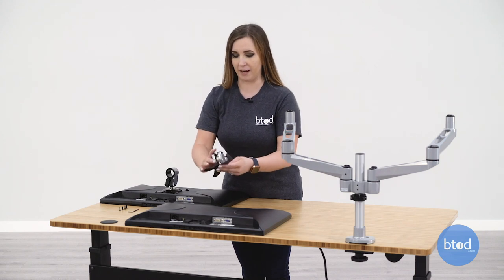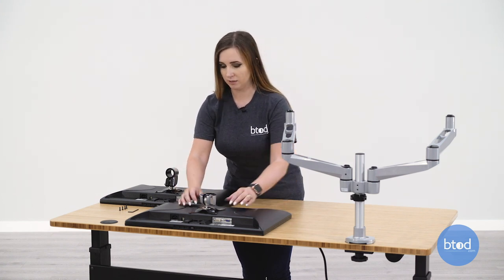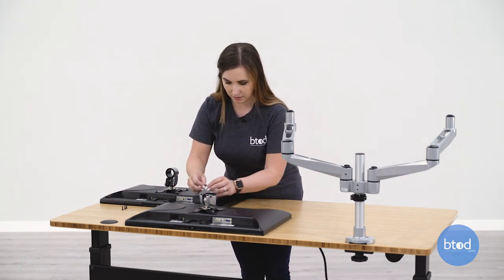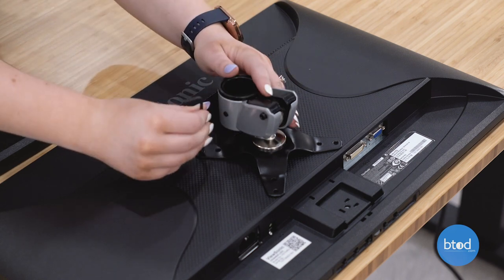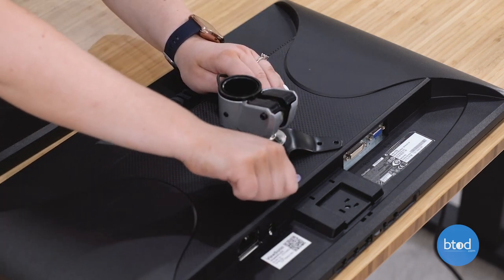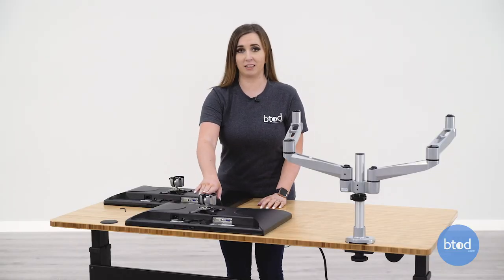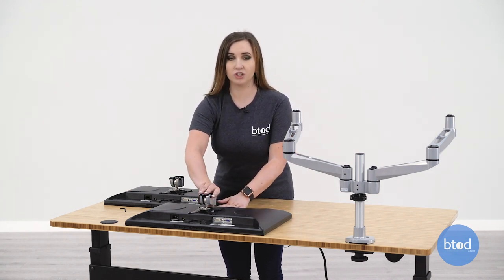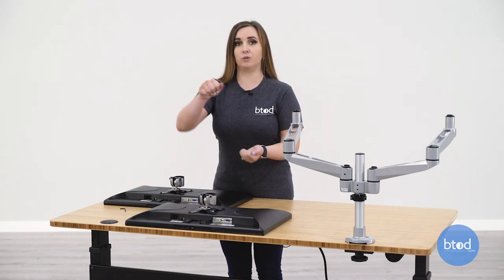Now we're going to attach the monitor bracket. You're going to set this on top of the monitor with the opening towards the top of the monitor. Then you're going to use the allen wrench and the provided screws and tighten this in place. You may notice that when these monitor brackets are attached your monitor is going to be facing straight up. You may be thinking that you can just push it into place, but it's actually going to be better to get better leverage once you put the monitor on the arm to adjust it upright.